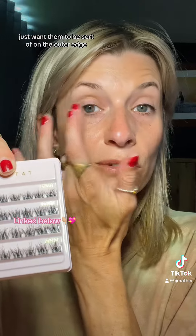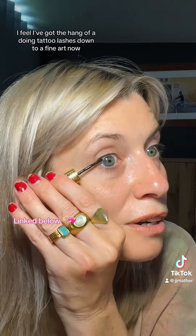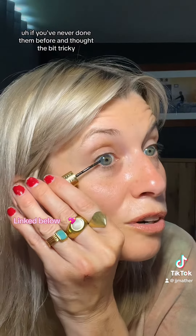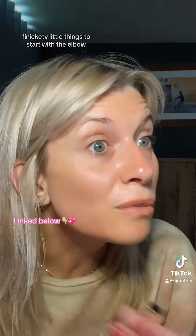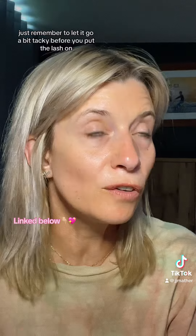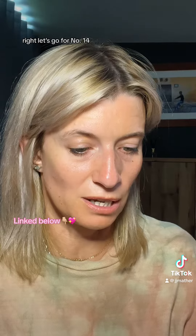I just want them to be on the outer edge, but I might do more. I feel I've got the hang of doing Tatti lashes down to a fine art now. If you've never done them before and thought they'd be tricky, finicky little things to start with — after a while you get the hang of them. Just remember to let the glue go a bit tacky before you put the lash on, don't just put it straight on.